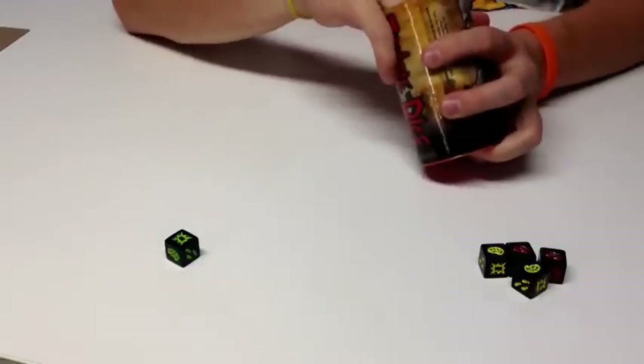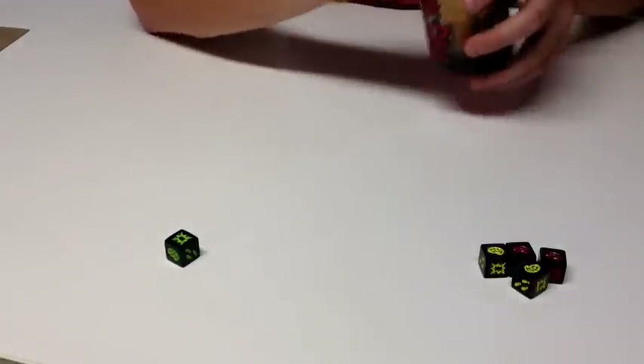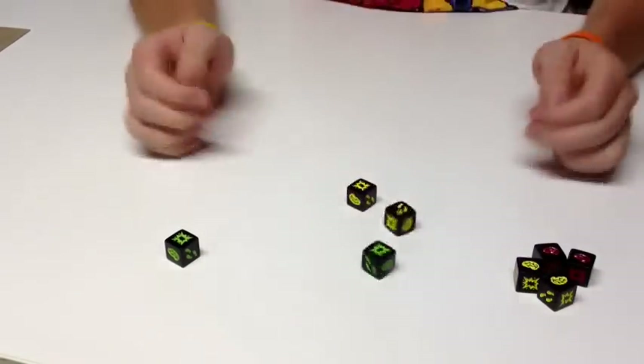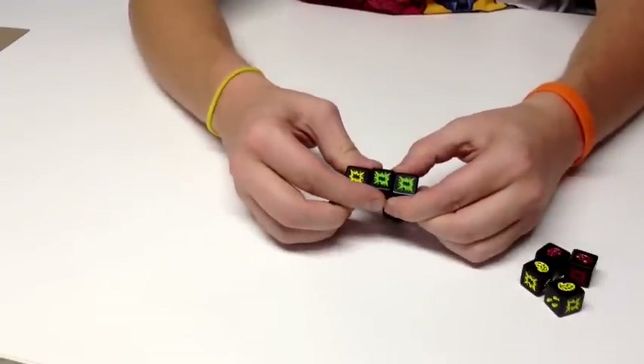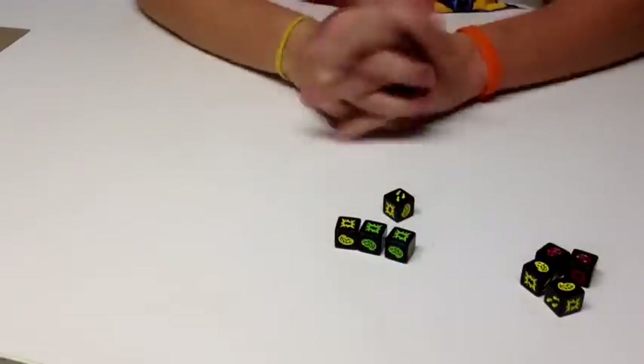The first person to get to thirteen wins the game. So I grab three more dice — this time green, yellow, yellow. I shake them up and roll, and I got two shotguns. That means I've been shot three times total, I get to keep none of my brains, and my turn is over. The person next to me would then start to play.